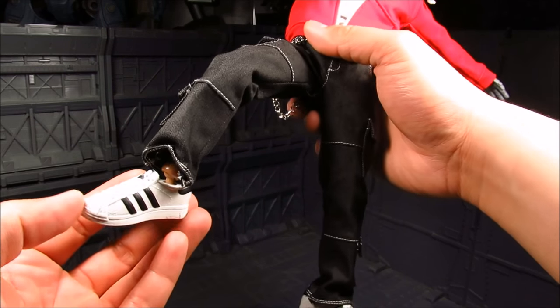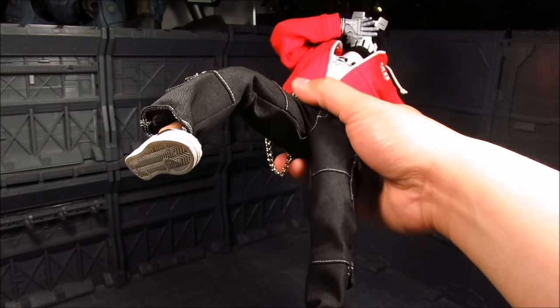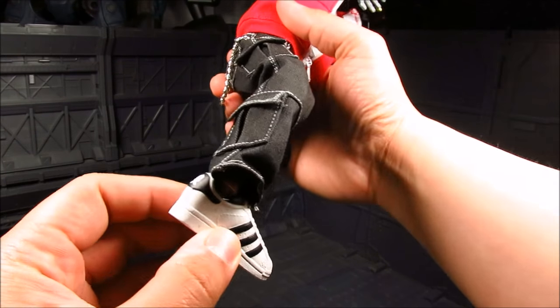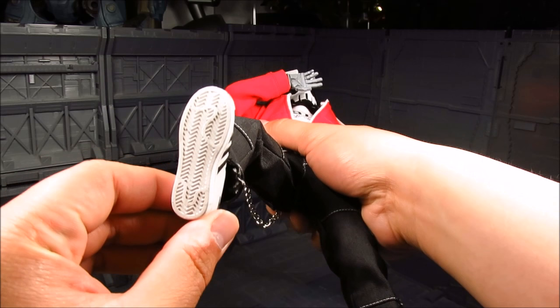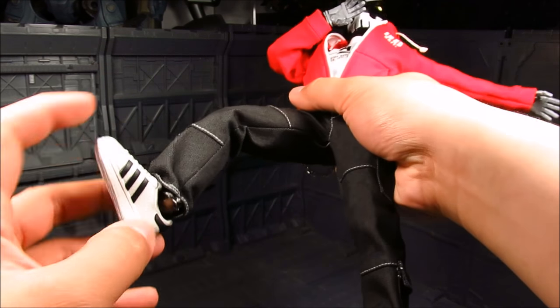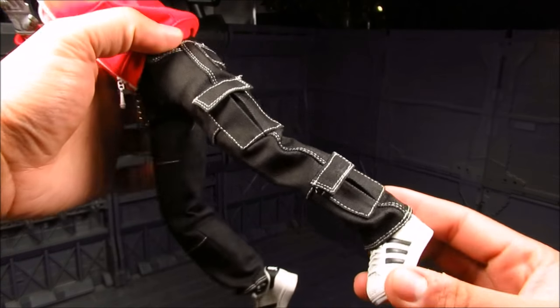Moving on, you've got the shoes here — quite nice. I kind of forgot which shoe company has this design with the stripes. It even has the bottom sole with that texture. It's nice, I like it.